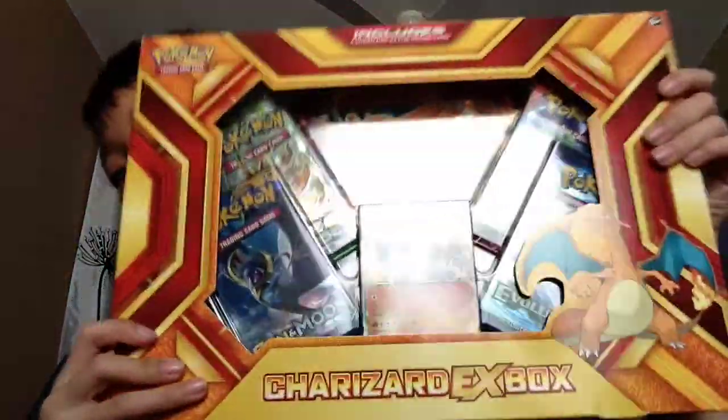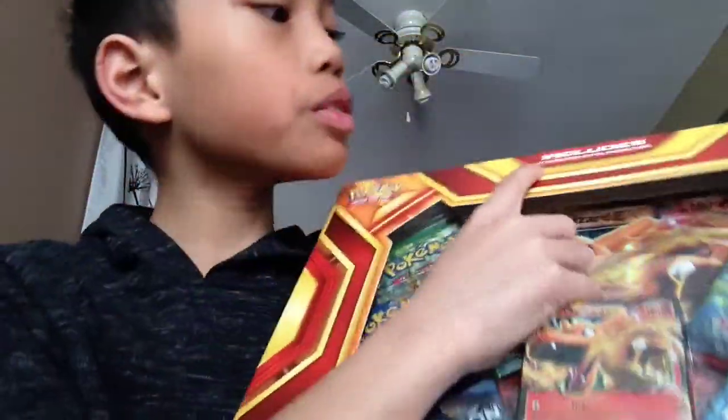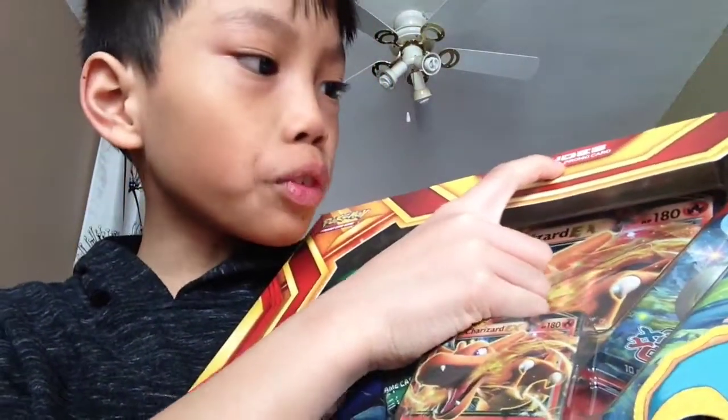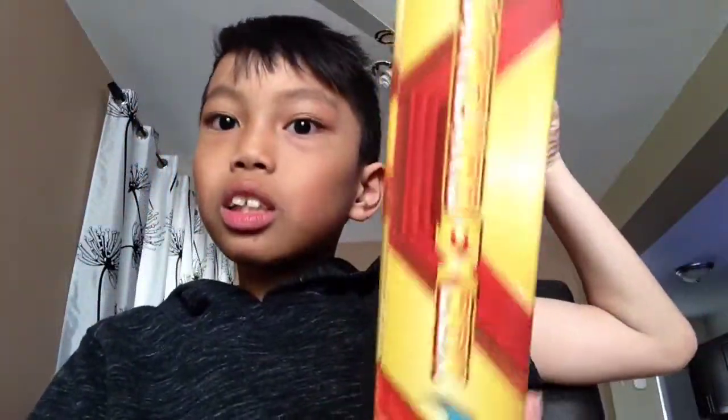Yeah, I'm so excited. So here's a Charizard and Jumbo. It includes a Charizard EX photo promo card. That's the Jumbo card and there's four packs, so let's get into it. Here's the sides — Charizard EX box. I am so excited, so yeah, let's get this unboxed.